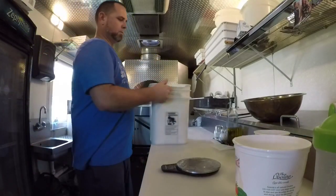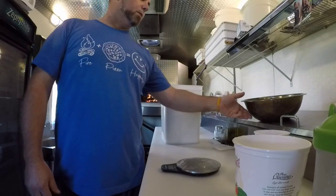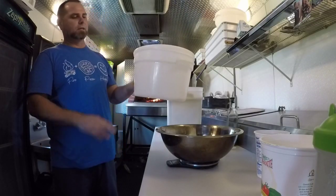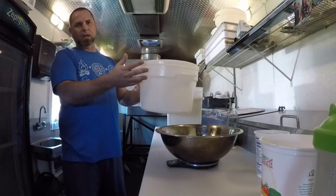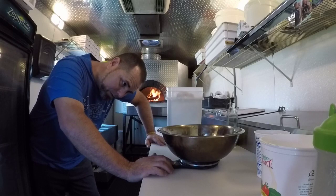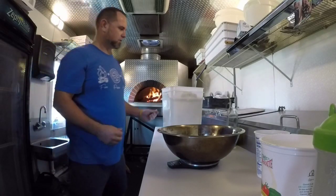First thing we need: double zero flour. We're gonna do two batches — we're only gonna take you on the ride for one of them. The maximum amount I like to make is 25, because when it rises it'll start pushing on the lid and that's when I like to go ahead and roll them. If I do more than that it blows the lid off. So we're gonna make a batch of 25 — this particular one is 15 larges and 10 smalls, then I'll make another batch of just larges after this.